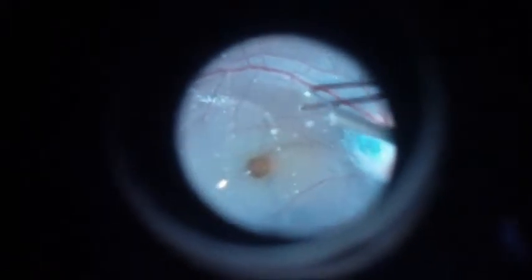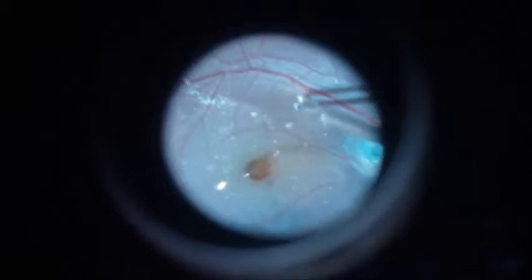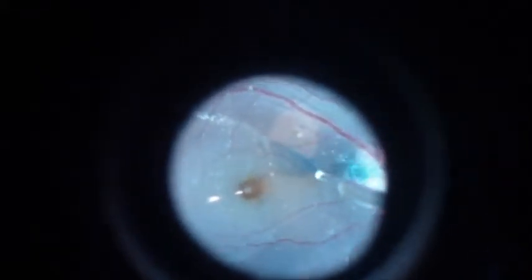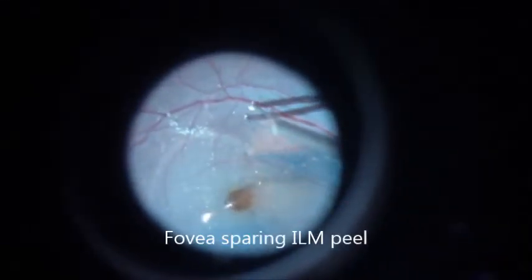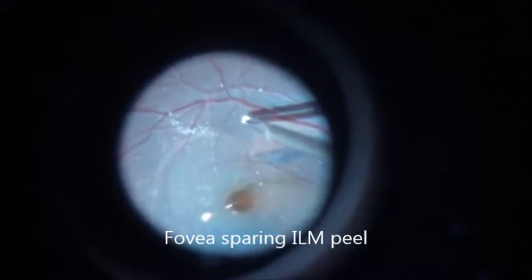The ILM was stained with the help of dual dye. Meticulous large ILM peeling was done, sparing the foveal area.